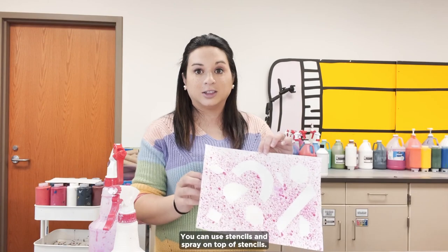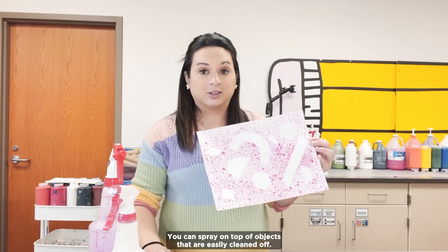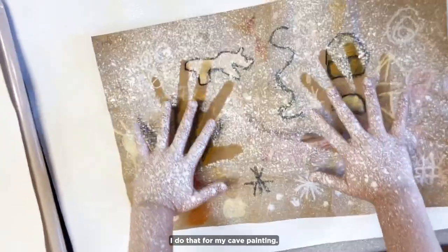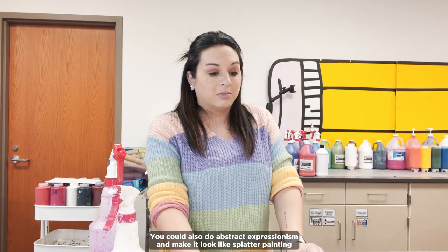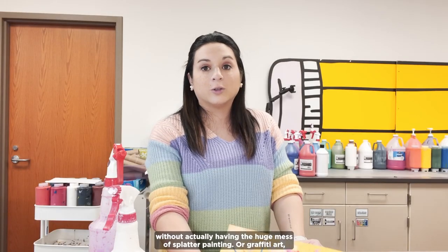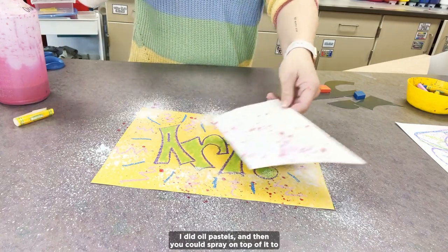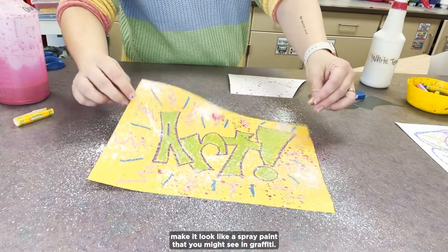You can use stencils and spray on top of them. You can spray on top of objects that are easily cleaned off. You can spray over your kids' hands and have their handprints left on their artwork — I do that for my cave painting unit. You could also do abstract expressionism and make it look like splatter painting without the huge mess, or graffiti art where students draw their words with something that resists water, like oil pastels, and then spray on top to mimic the look of spray paint.